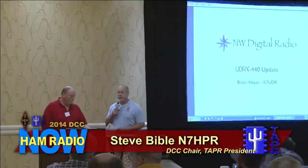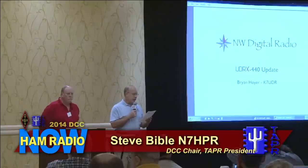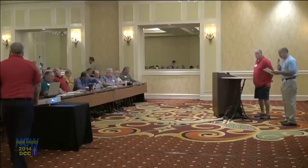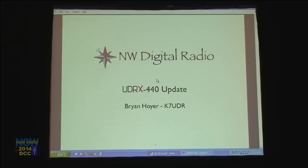Steve Bible, N7HPR, TAPR President, provides the introductions: 'I'd like to introduce Brian Hoyer, K7UDR, who is going to speak about the Universal Digital Radio, the UDRX 440 update. He'll speak for the first half of the slot — about 20 to 25 minutes — and then next up will be John Hayes, K7VE, for AMBE Serve Applications, the DV3000. Take it away, Brian.'